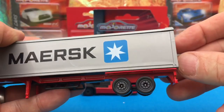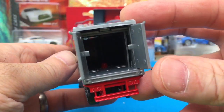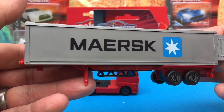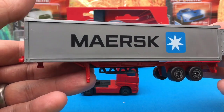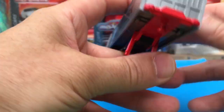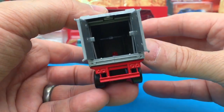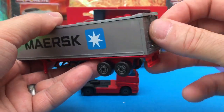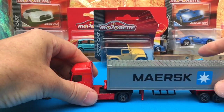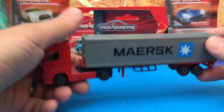I see these Maersk trucks every day on my way to work. I'm guessing they're something to do with the European Union — could be Danish or Eastern European, anyone know? The Maersk white trucks are out there everywhere around Northamptonshire. I'm glad to have finally got what I think is the final truck for my collection. I picked it up in Tesco's for about a quid, so happy to have that one.